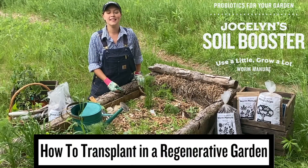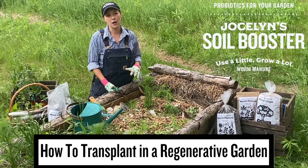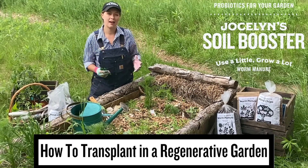Hey folks, Jocelyn here. Today I want to show you how we do our transplanting here at the farm to maintain our regenerative and healthy soil.